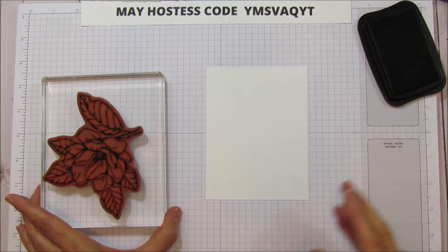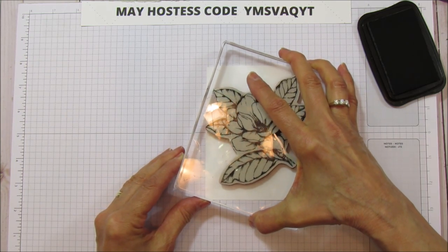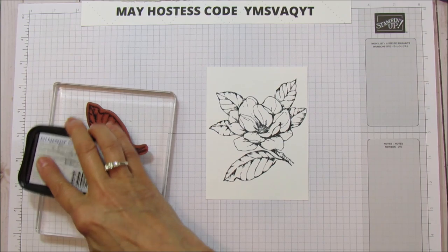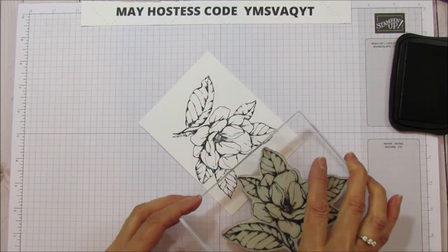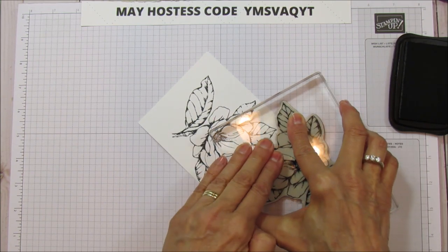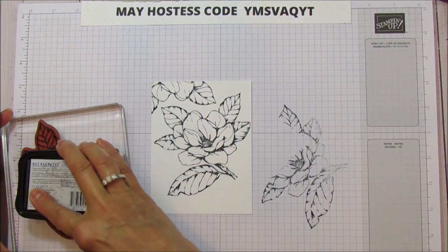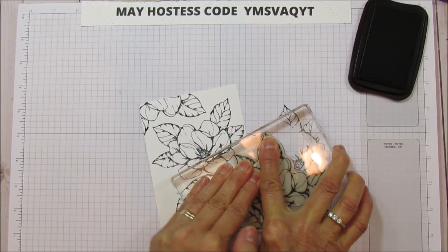This center one is going to go in the middle, but we're also going to stamp around the image to fill in the areas. I'm re-inking just the top part because I'm setting stamps around in different areas. I'm going to do this side first, trying to fit the stamp around and fill as much area as I can — stamping down here as well, just filling in all the area.